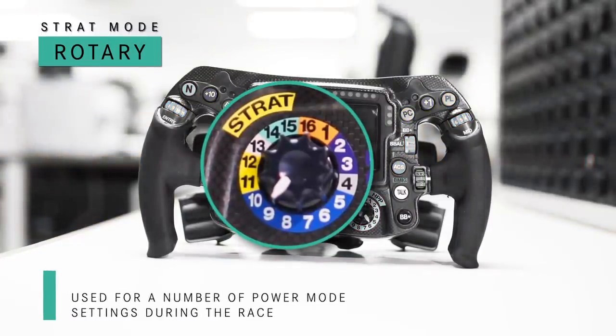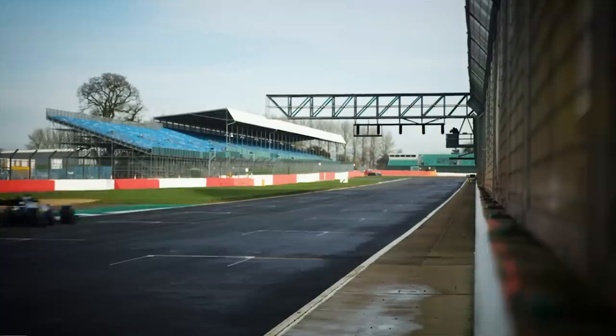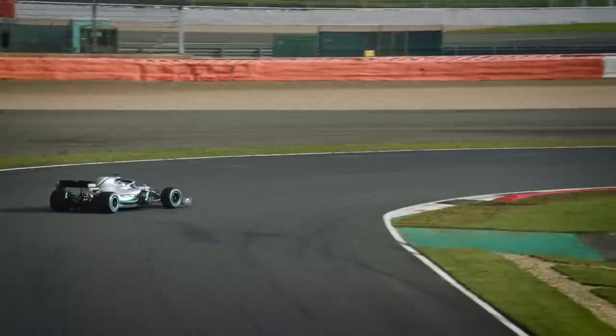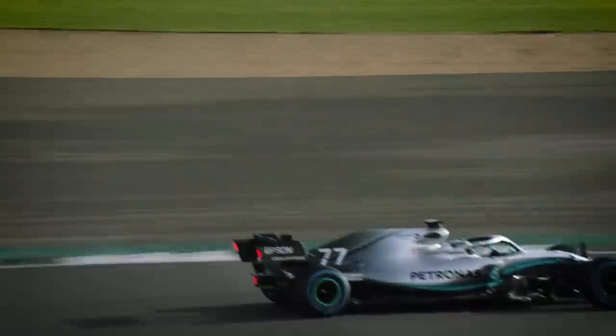This one is called the Strat Switch, and that controls the engine modes. My favorite is Strat — that's full power, all the power from the engine. Depending on the racing situation, we have many different modes for either defending another car, attacking, saving the engine when we can, or having a bit more deployment from the MGU-K if needed.